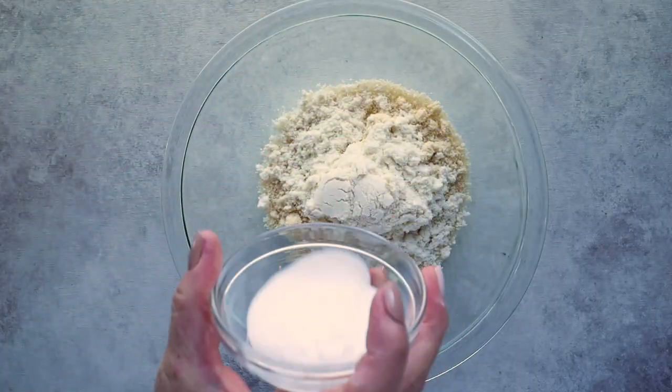This is two tablespoons of inulin powder. If you don't want to use inulin powder — maybe because it causes digestive problems, since inulin powder is a prebiotic and can upset some people's stomachs — then just use one and a half cups of almond flour and completely omit the inulin powder. I also experimented with adding lupin flour in this recipe, so if you're curious I'll have that listed in the description box.